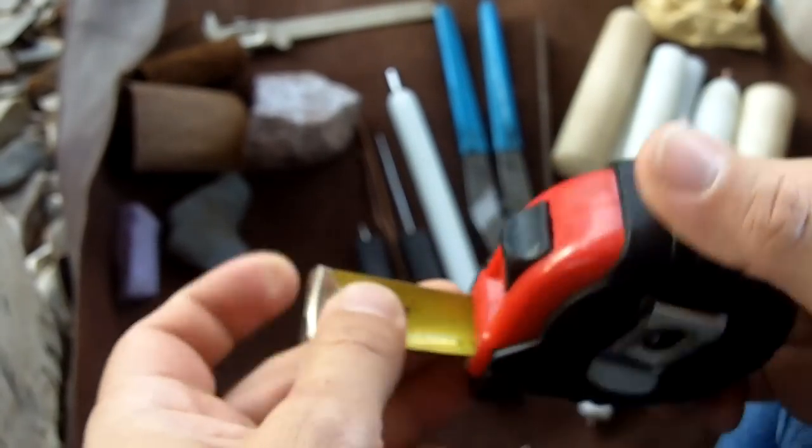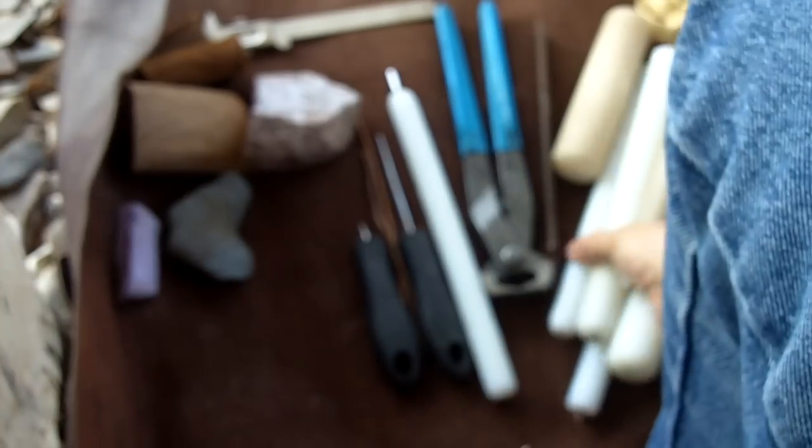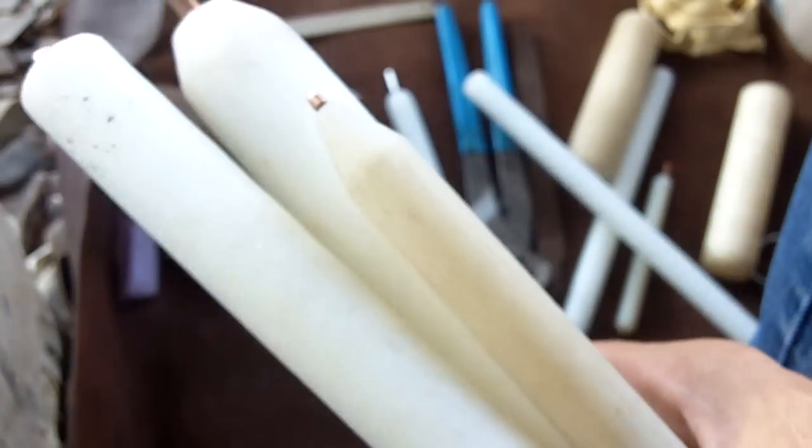This is going to be a short video on my tools and how I make them, how I put them together. Let me start with the indirect percussion flakers.